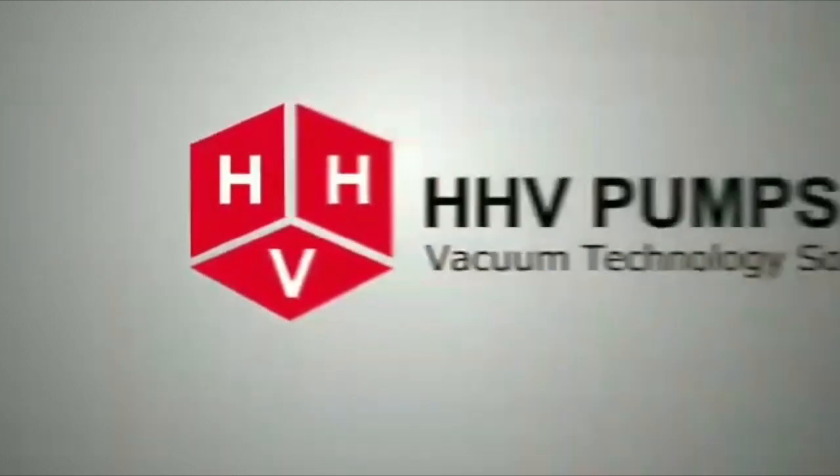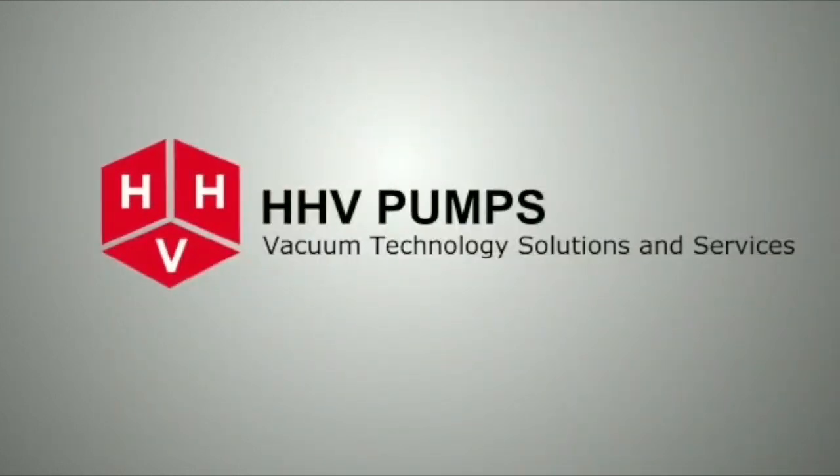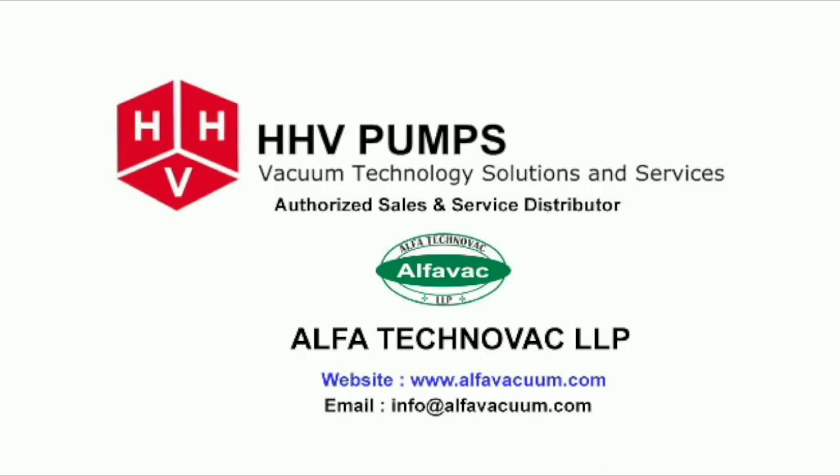HHV Pumps vacuum technology solutions and services, represented by Alpha Technovac LLP as sales and service distributor, is a complete house for vacuum pumps and pumping systems. For our complete product details, please log on to www.alphavacuum.com.